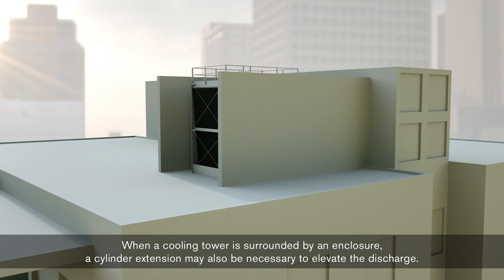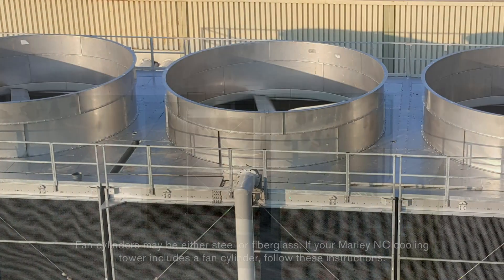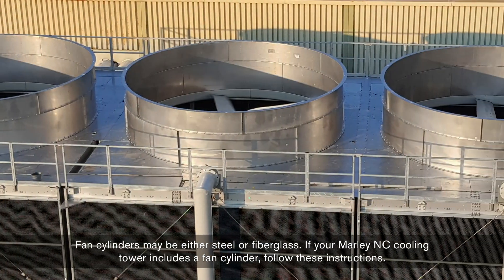When a cooling tower is surrounded by an enclosure, a cylinder extension may also be necessary to elevate the discharge. Fan cylinders may be either steel or fiberglass.